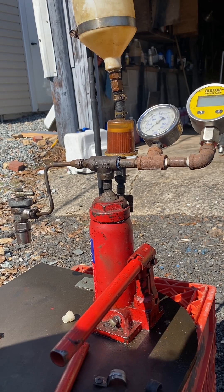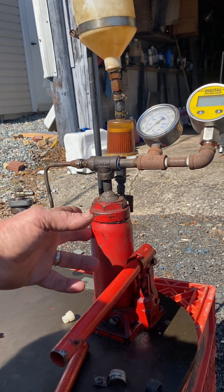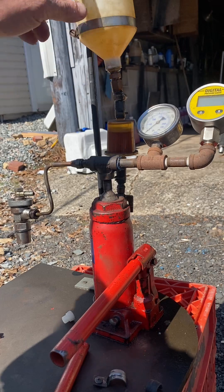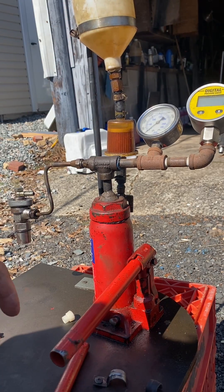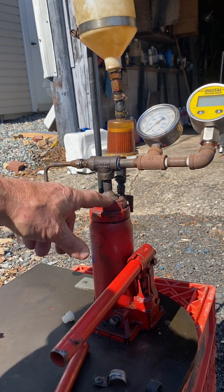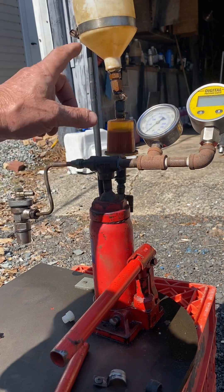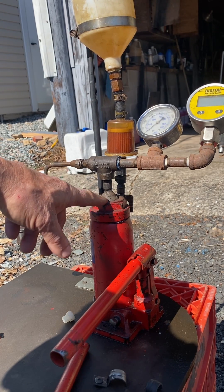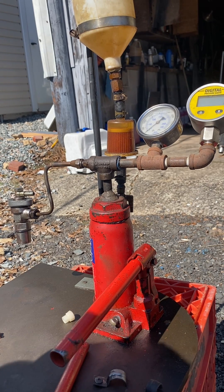A few years ago I was having a problem with injectors on my AMR, so I built this injector tester instead of buying one, which was very expensive. I built it out of a bottle jack, some fittings, and a Harbor Freight paint reservoir with a filter so you don't get any dirt in the injectors. The bottle jack was modified so instead of the piston coming up, it has a fitting welded in it.